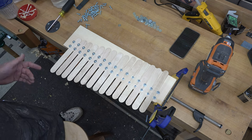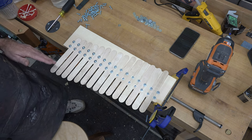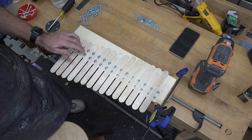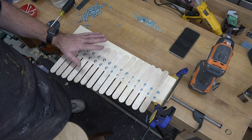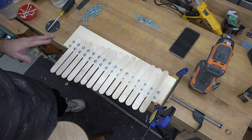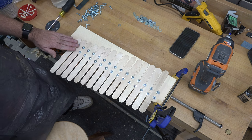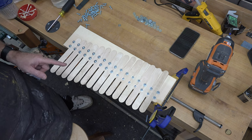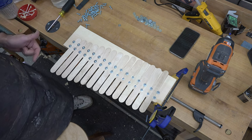There you go - those are the major notes. If you're happy with the tuning and want them to stay that way, mark them on the back and glue them in place. If you want to keep it tunable in case something goes out of whack, don't glue them - just make sure all your screws are tight. Then we can carry on with the next step, because now we're going to add our sharps and our flats.